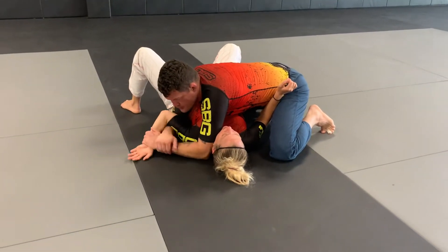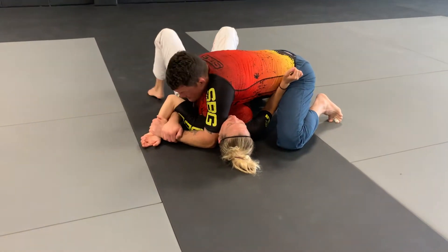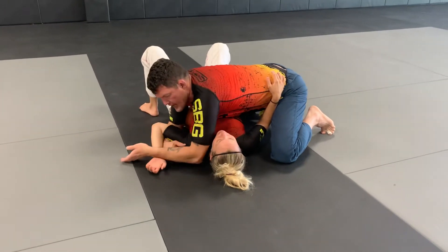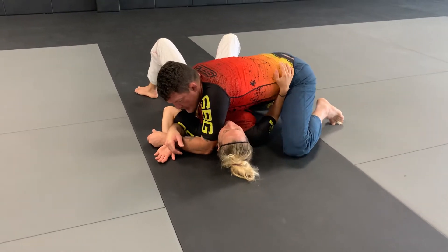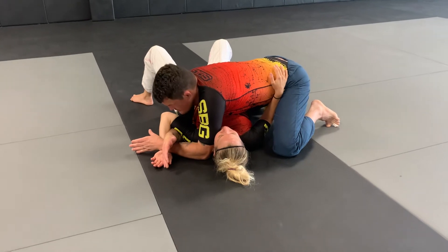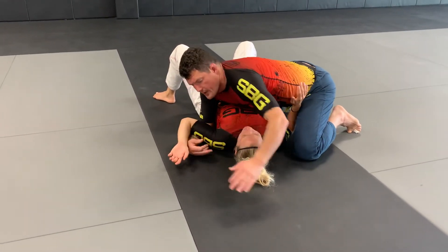When I Americana the traditional way, I'm going to the end of my levers and there's gonna be a lot more movement to get the finish. When I go X Factor hands, I still trap the hand — try to extend your arm to defend, can't do it — and now there's less range of movement to get the finish. Super, super tight.